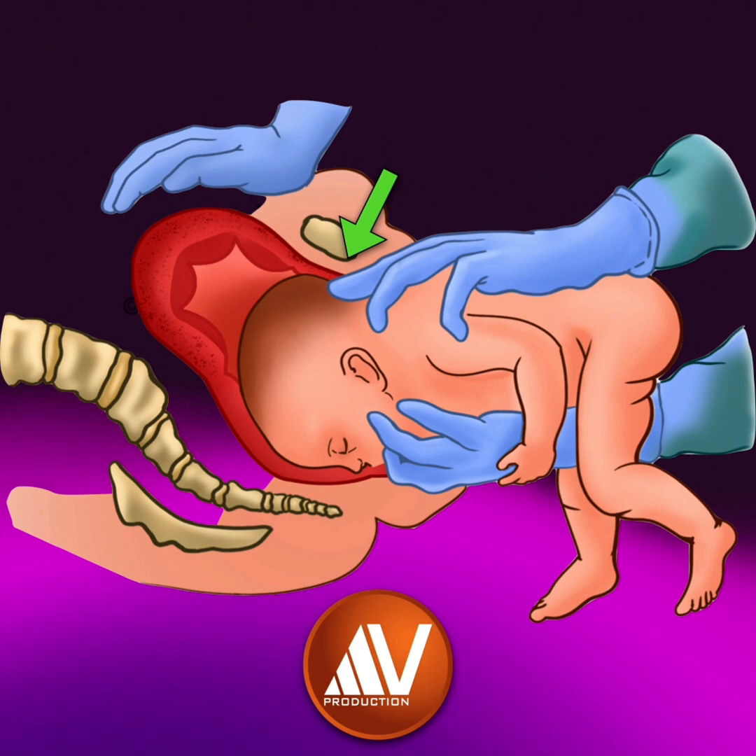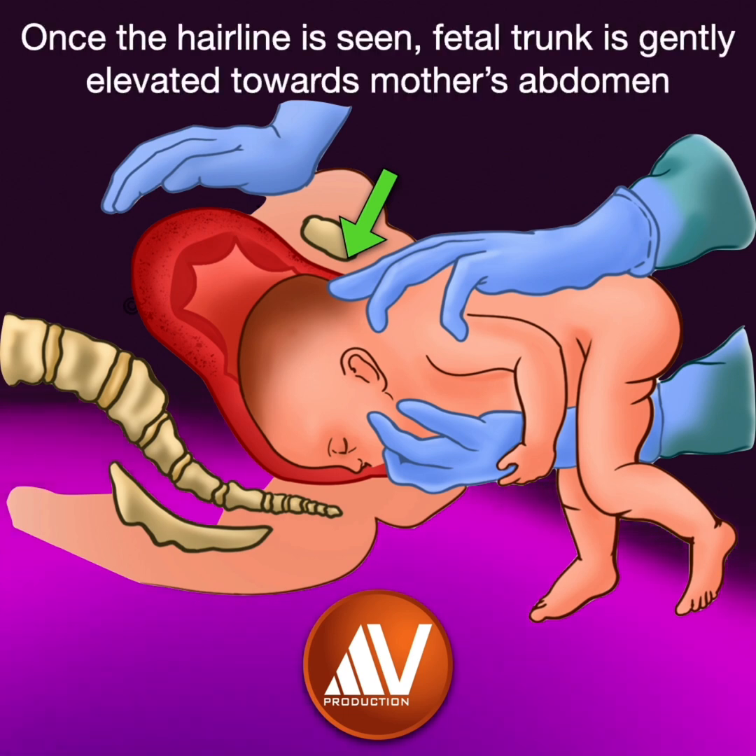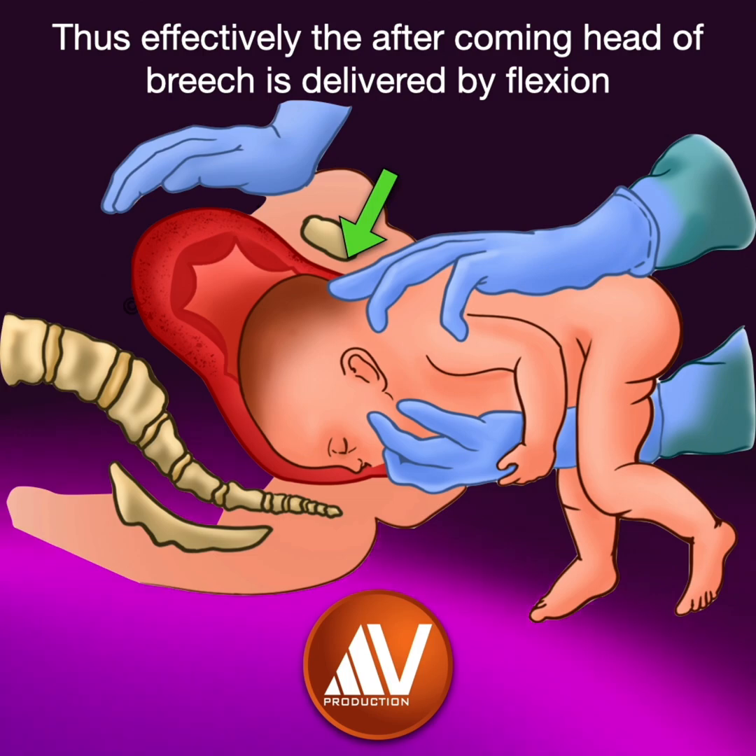At this juncture, the fetal trunk is elevated towards the mother's abdomen until the mouth and the nose are free. Thus, effectively, the aftercoming head of breech is delivered by flexion.